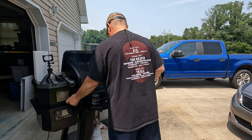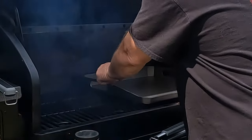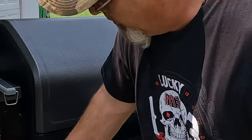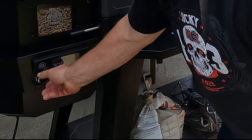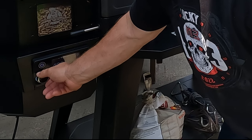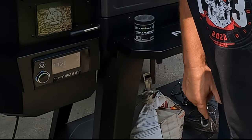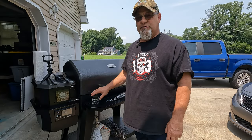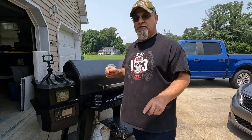We're going to shut the lid, put this more in the center, and turn this up to 400 degrees. Something different with this one — usually once you get up to temperature you press a button, but I've learned to just touch the screen, and now it's going to go to 400. So you touch the screen and now we wait for it to get up to temperature, and then we'll start seasoning it.